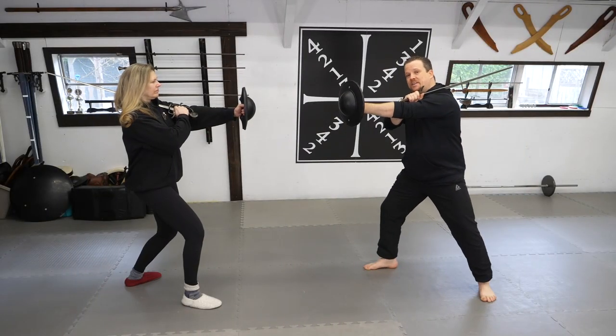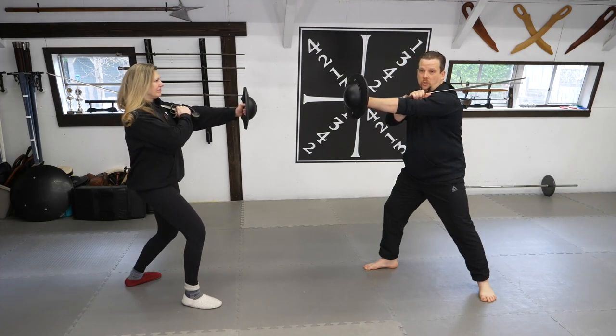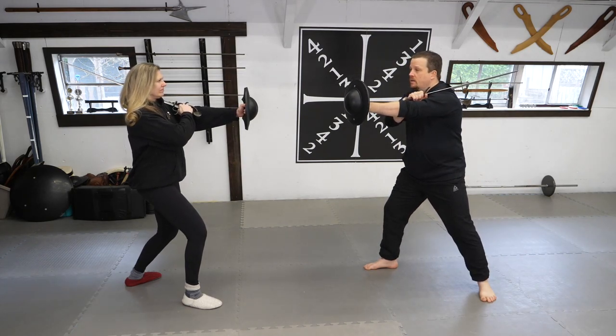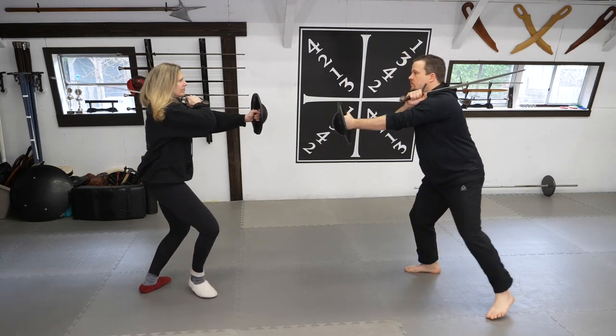Now that you've practiced attacking and defending from Ward number 3 solo, it's time to put this into a partner drill. Both me and my opponent will be in Ward number 3. One will attack, one will defend, and we cycle roles back and forth as we're circling as if we were sparring. One, and then two. Let's go.